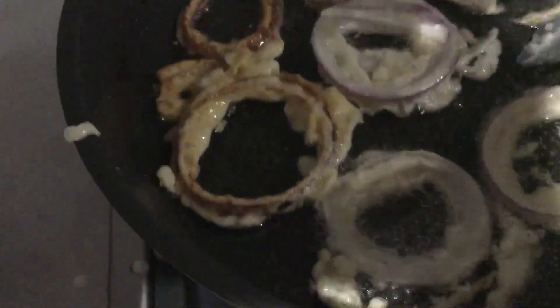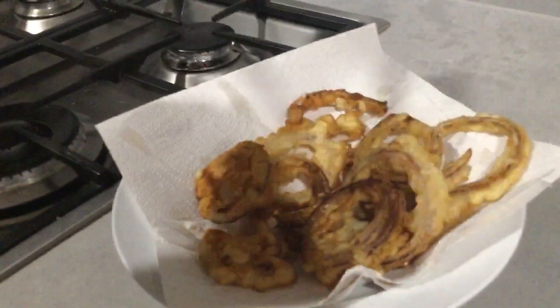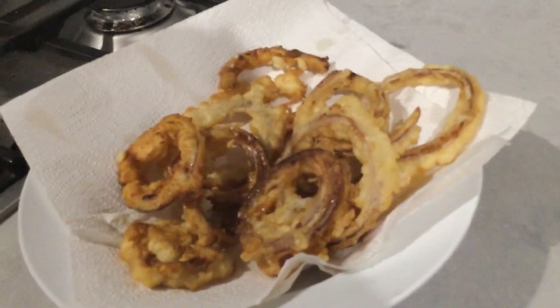Crispiness is what I was looking for and I got it — that crispiness right there is perfection. So you cook the rest of them, put them on a plate with a paper towel to absorb all the grease. All done — serve up with a sauce and enjoy.